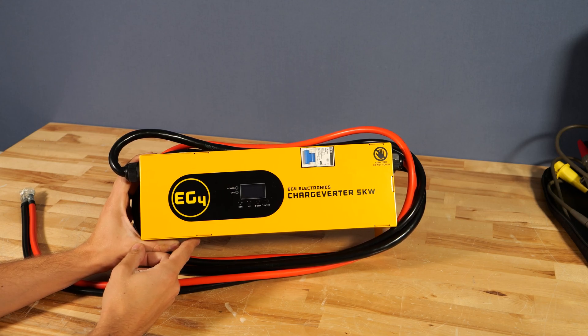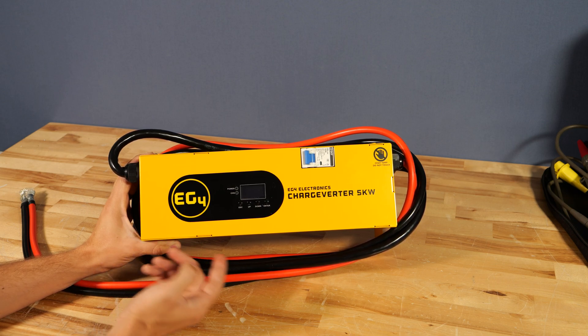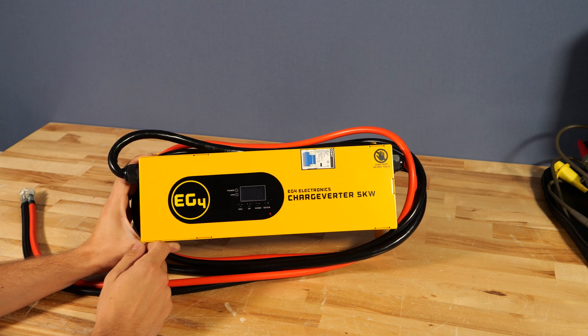This is the new Chargeverter 5000 from EG4 Electronics. You may be wondering, what the heck is a Chargeverter? Well, essentially, EG4 took the charging circuit out of one of their inverters and made it a standalone battery charger. It's a fun name and a very useful device.